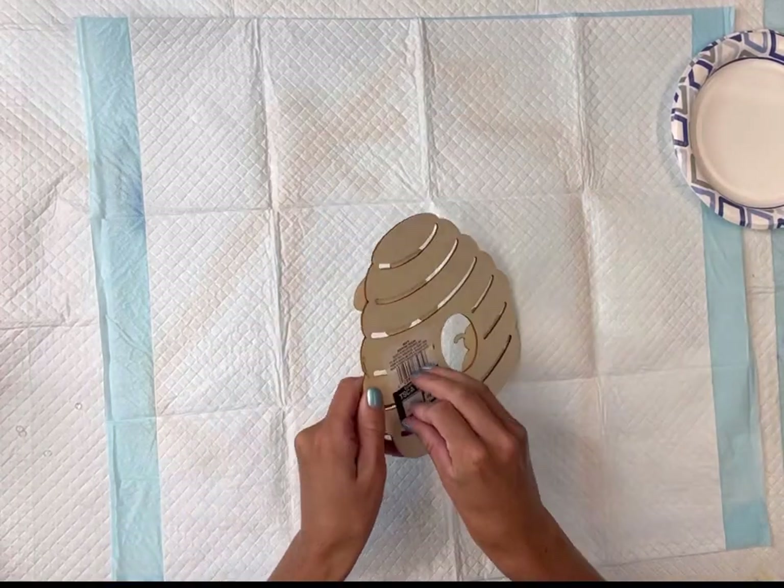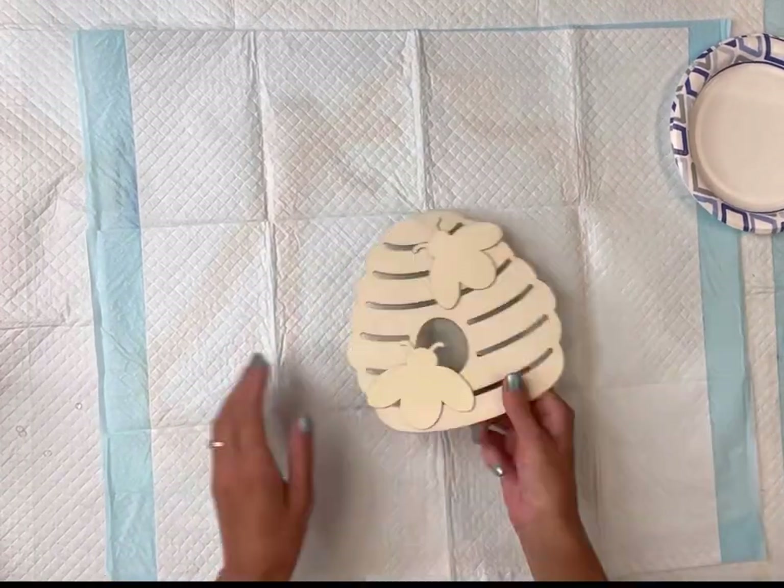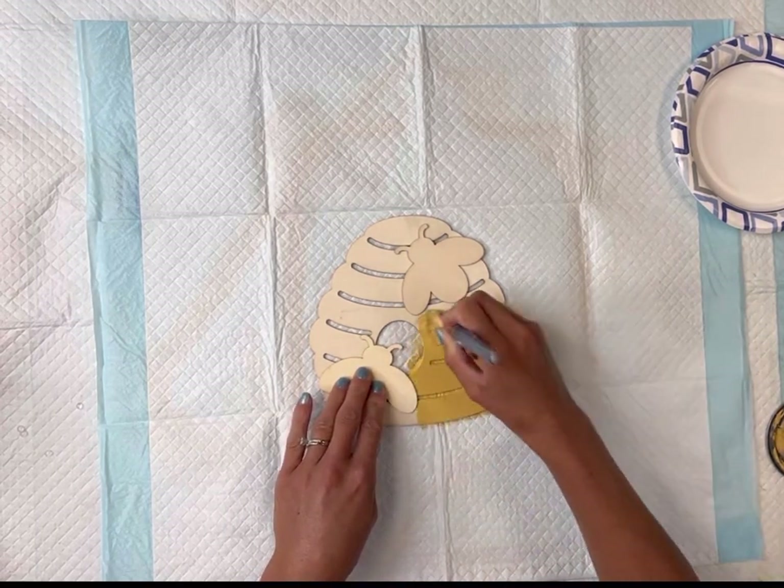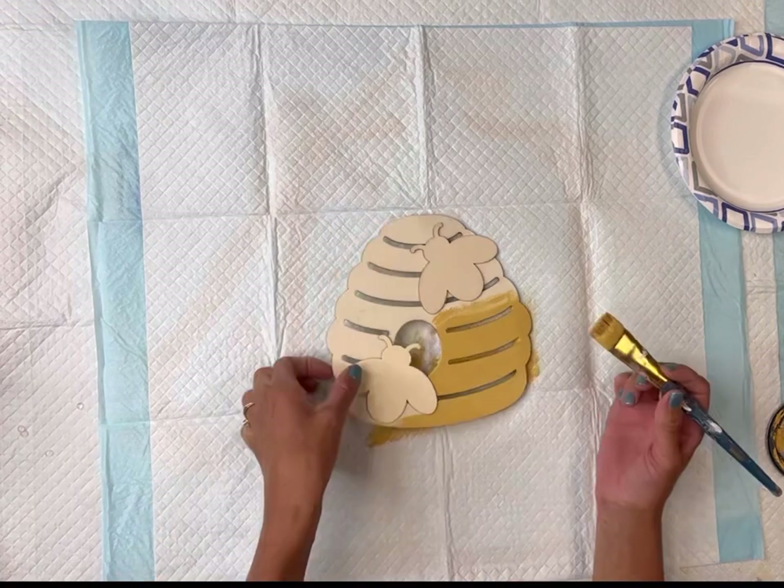I have this beehive cutout that I got from the craft section of Walmart for $1.47, and I'm going to start by painting the hive with some Wise Owl Golden Rod.